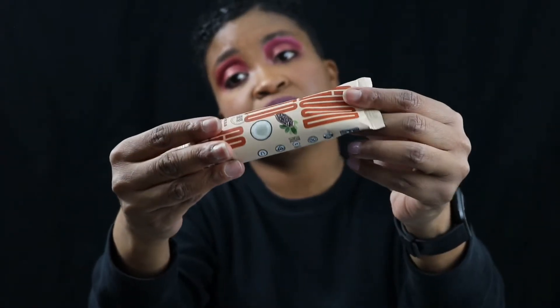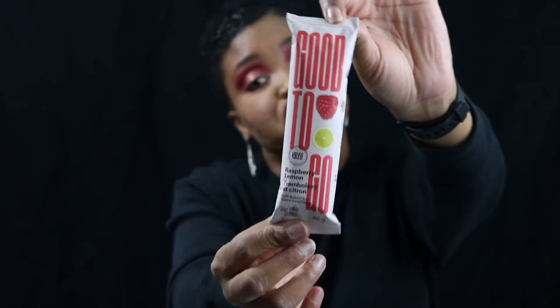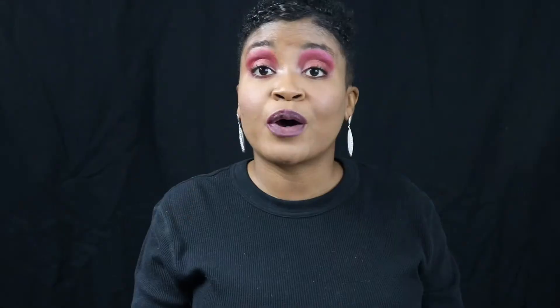Then we have the September goodies. There's a Good to Go Coconut soft baked bar — only 170 calories. Inside it's scored into pieces like a Hershey bar. There's also a Good to Go Raspberry Lemon bar — just the packaging makes me think it's going to be good. And once again we have the Grenade Carb Killer High Protein Bar, this time in Peanut Nutter — 21 grams of protein and 2 grams of sugar. Those are all the goodies from my August and September Muscle Box. I really enjoyed these last two boxes — the shirt, the socks, the booty shorts, and the shaker — come on!